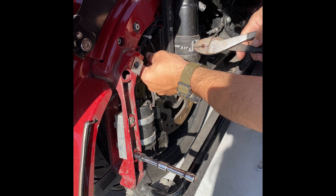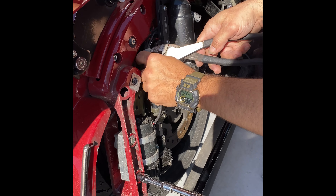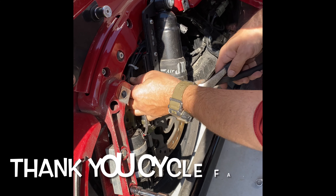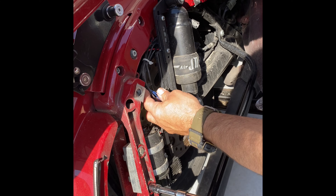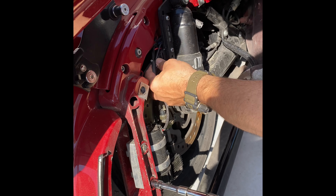If you guys have any questions, definitely post them up in the comments. Thank you to all my new subscribers — I'm up 37 this week. Thank you to Cycle Fanatics for giving me a little feature on his last video at the Bikes and Breakfast at JD Cycles down in Pennsylvania. That was pretty awesome, I appreciate that.